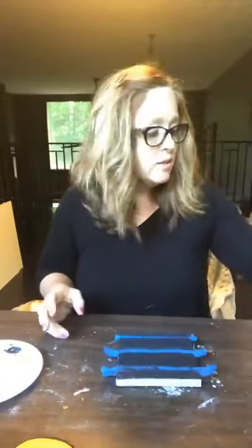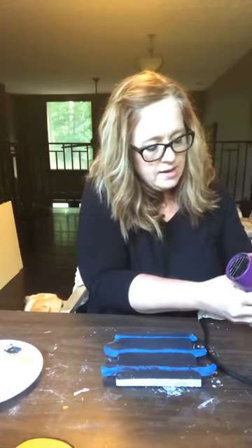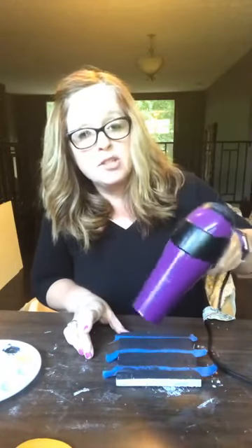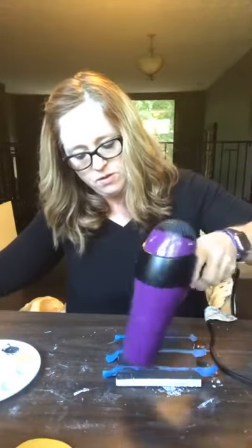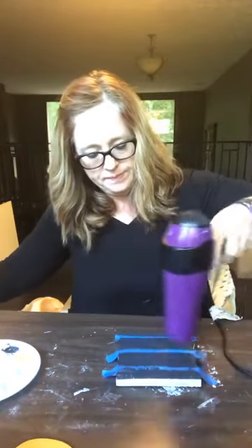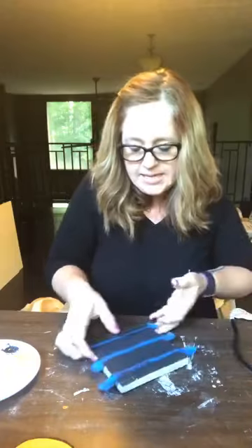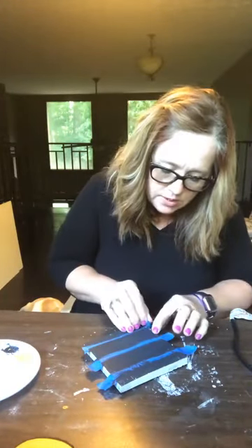I'm going to make a little bit of noise with my blow dryer here and dry some of this — it hasn't quite dried. It's always good to have a blow dryer handy when you are doing stuff like this that you are layering, because acrylic dries really, really fast. So now we're going to pull the tape off.